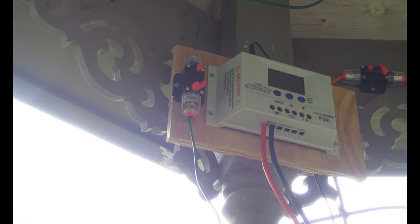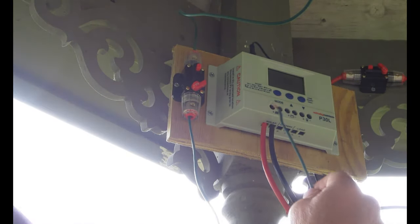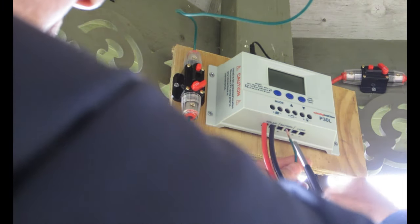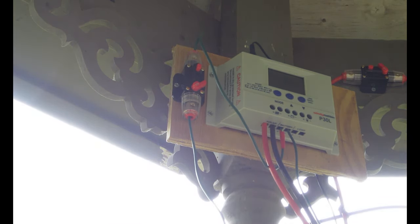Right now I have the solar panel unhooked and the circuit breakers set to off, so I can go ahead and reattach my battery bank to then attach the solar. Make sure you attach power from the battery bank before you apply solar to the charge controller, otherwise you can fry your unit. I'm going to take this positive wire that goes to my positive side of the battery terminal and put it in. There we go — it's all connected.